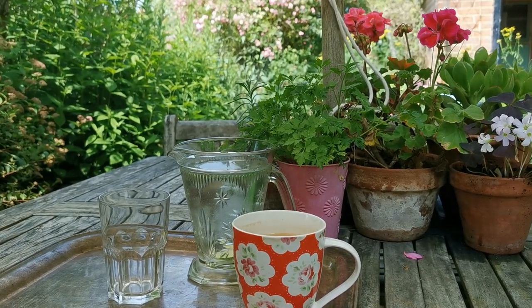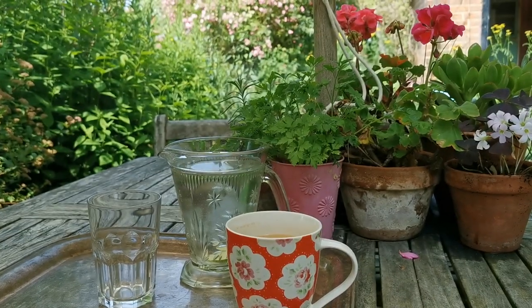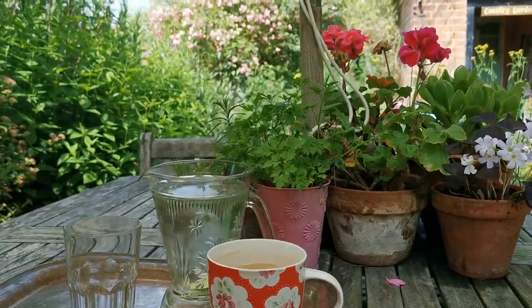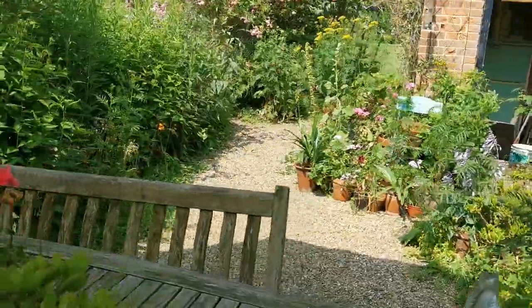Good afternoon, welcome to the Mid Norfolk garden. This afternoon I'm in the Farmyard Cottage garden and I'm going to be propagating some seeds of my hardy annuals and my perennials. So if you come with me we'll just go and have a look at what we're going to do.